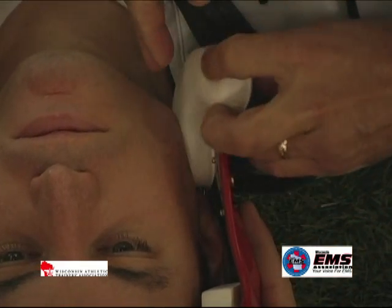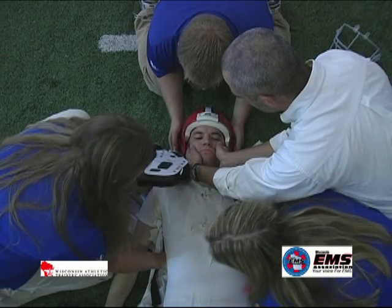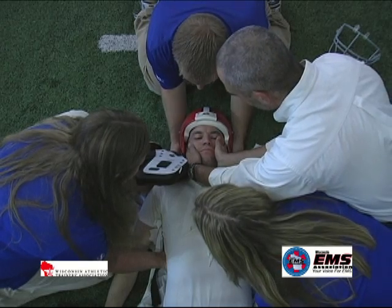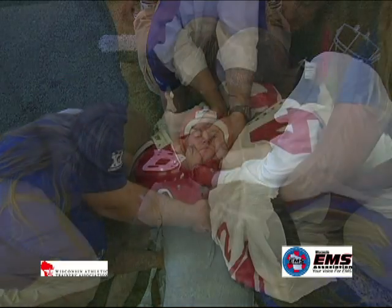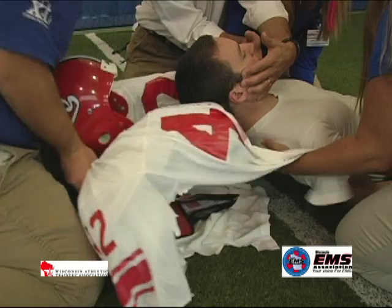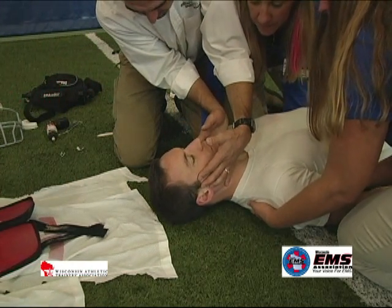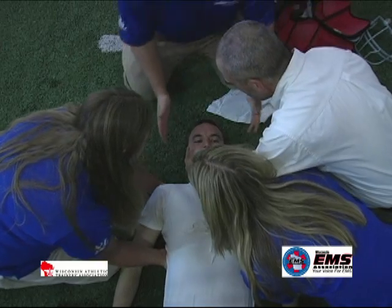the helmet and shoulder pads can be removed as a single unit. To remove the helmet and shoulder pads as one unit, two rescuers will need to assist with lifting the trunk slightly, while another rescuer holds stabilization at the victim's cheeks. The person who was at the head previously will now be free to remove the helmet and pads as seen here.